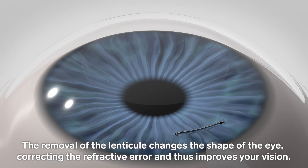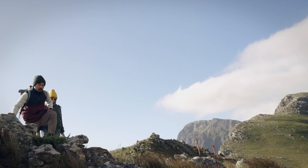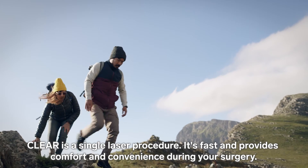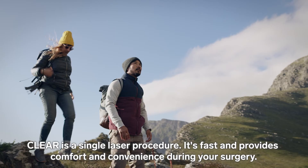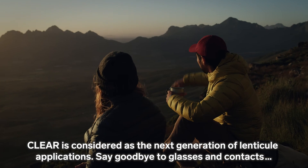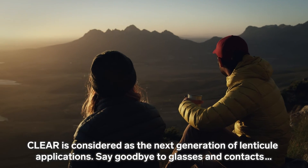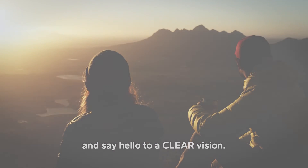The removal of the lenticule changes the shape of the eye, correcting the refractive error and thus improves your vision. CLEAR is a single laser procedure — it's fast and provides comfort and convenience during your surgery. CLEAR is considered the next generation of lenticule applications. Say goodbye to glasses and contacts, and say hello to clear vision.